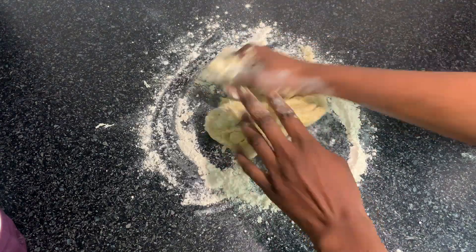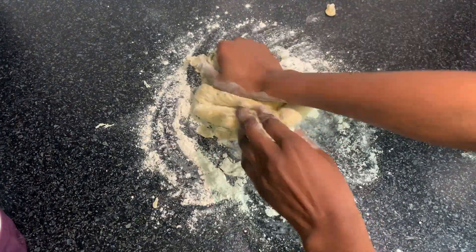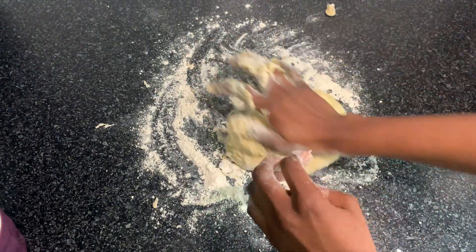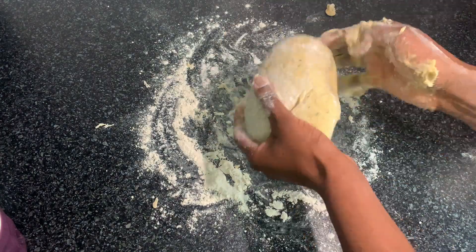My dough is very sticky and very soft, so I'm going to add more flour to it and knead it for five minutes until my dough becomes a little bit thicker.